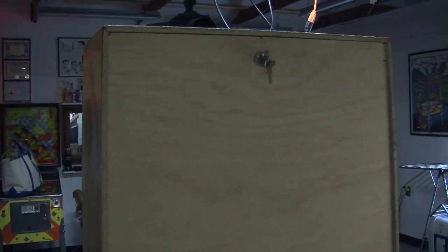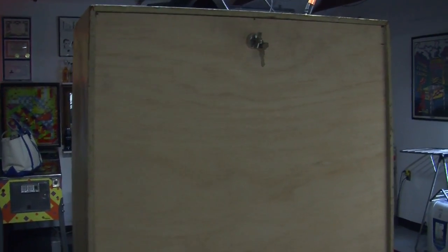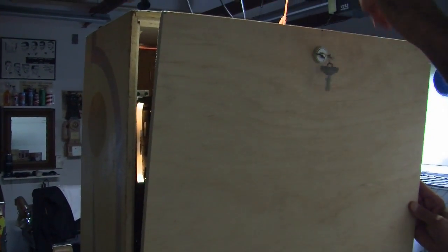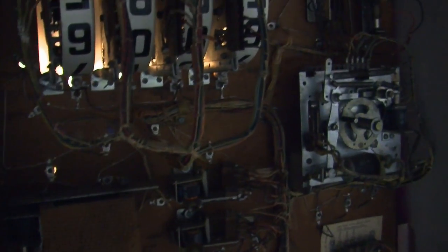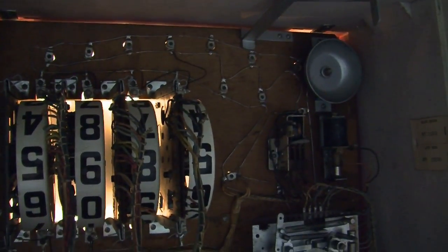Just wanted to mention about the back of the machine — it doesn't have the original door, which would be made out of metal, but it does have a really terrific wood door that somebody made. It has the key that matches the front lock. We'll just take this off to show you the back. There's something to say about the simplicity of these machines — they're easy to repair when they're this simple, but they're great and a lot of fun to play.